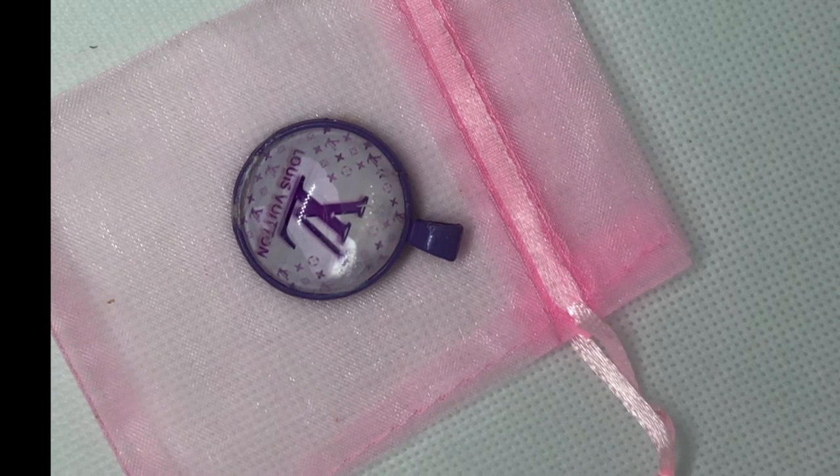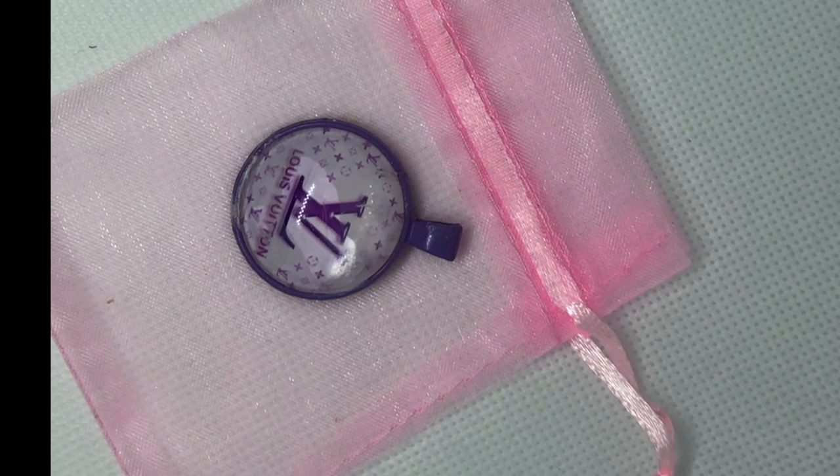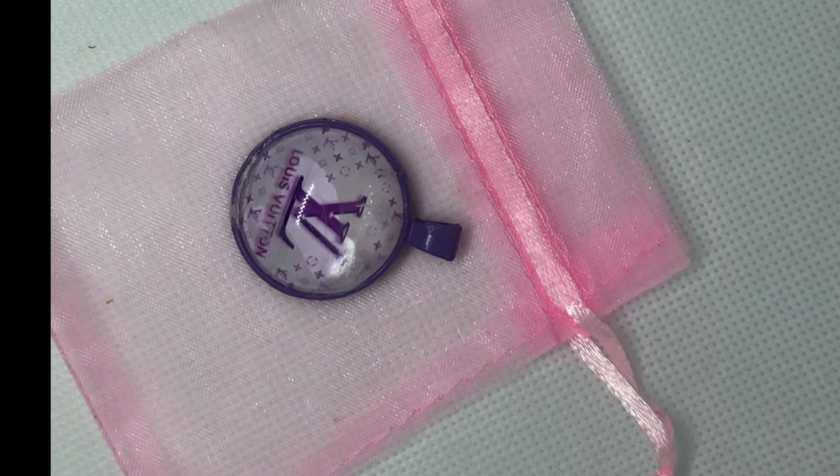I try my hardest to make charms and not get air bubbles. Nobody is perfect — you literally have to babysit the charms to make sure an air bubble doesn't appear out of nowhere. If you have that issue and it happens to you, guess what — it happens to us all. It happens to the best of us, believe it. This is what I do.